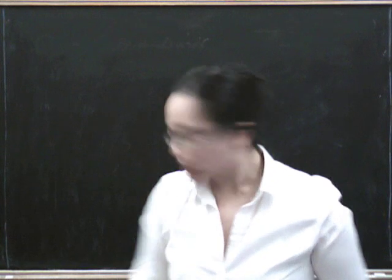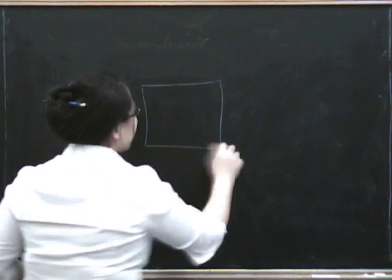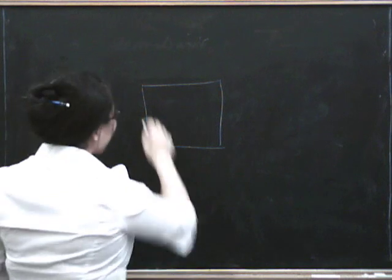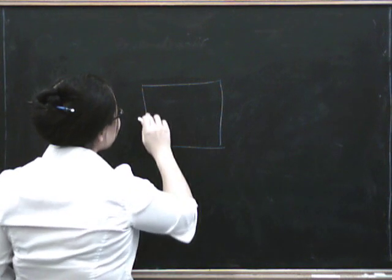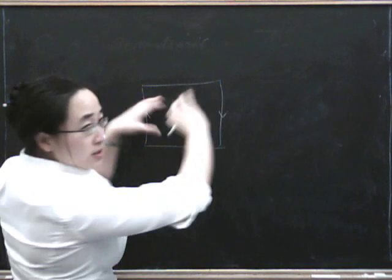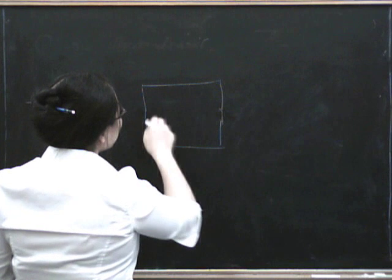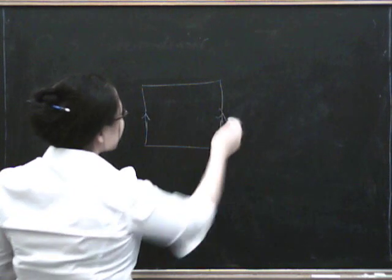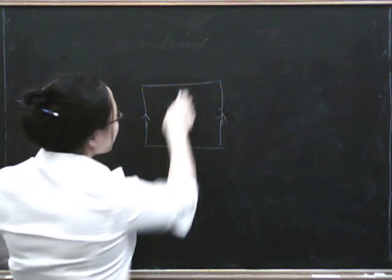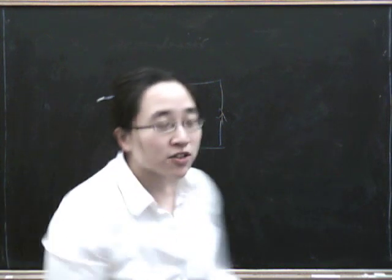The way you make a Klein bottle — one way of thinking about it — is that you can take a square like this. To make a Möbius strip, you join the two edges in opposite directions, so you insert a twist as it goes around. To make a Klein bottle, you join the two sides in the same direction, so you've got a cylinder, but then you join these two remaining sides in the opposite direction.